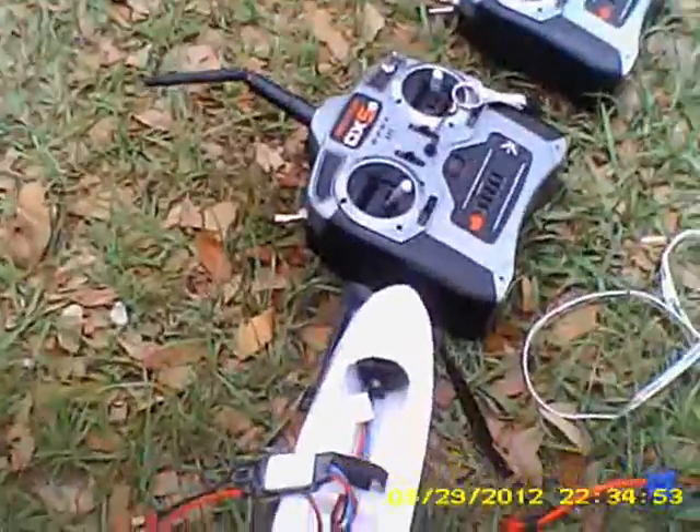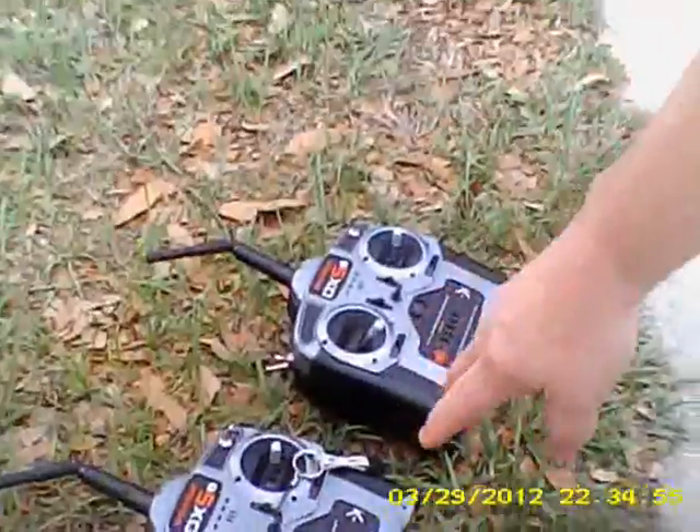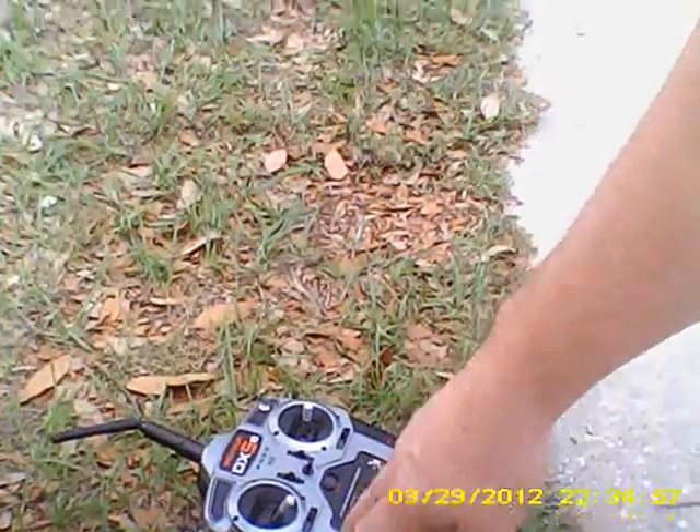Alright, Ken Peekman, KJ4CTZ. I have a Park Zone Radian here and two DX5E Spectrum transmitters.